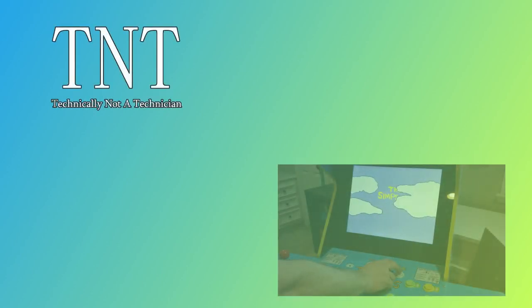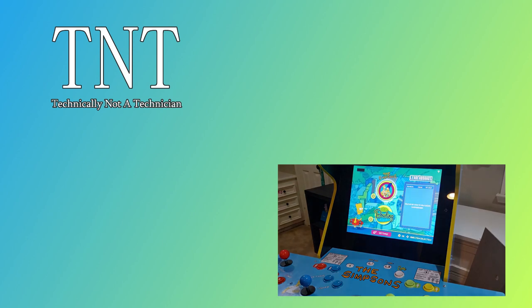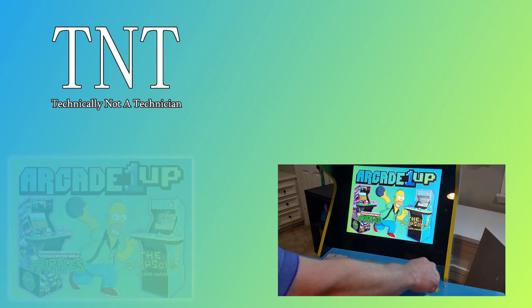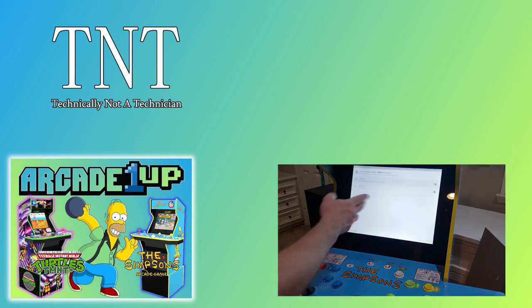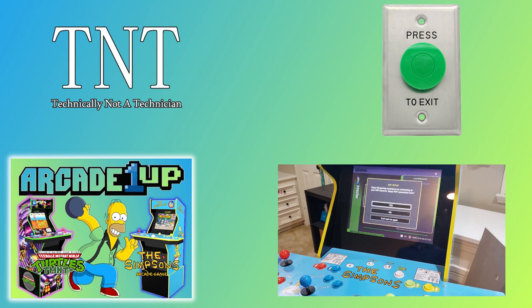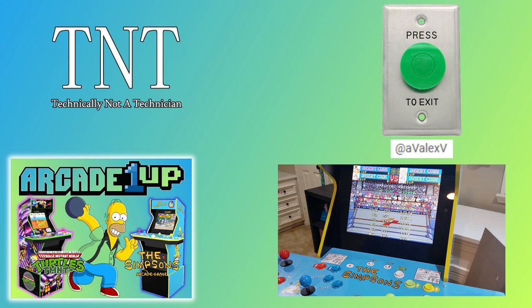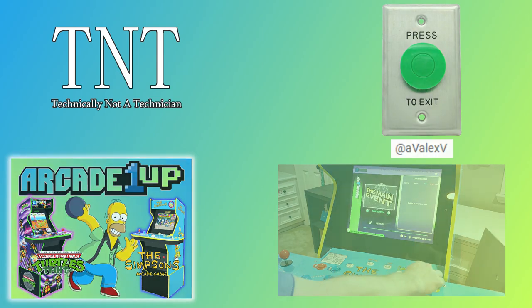Today's video is brought to you by Technically Not a Technician. In today's video we'll be installing the Teenage Mutant Ninja Turtle Plus soft mod, adding the needed images and software to replace the default Android menu. I'll be showing you a new piece of software called Button Mapper that we'll use to exit back to our home screen. I first learned this software trick from AvalexV's channel — I've linked to his channel and the video where he first shares this exploit. Please head over and check him out, leave a like, and subscribe to show your support.